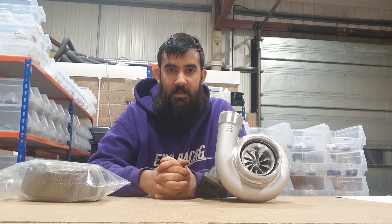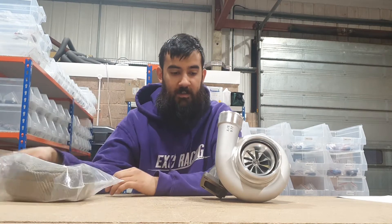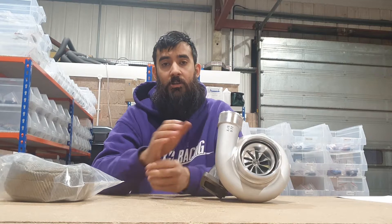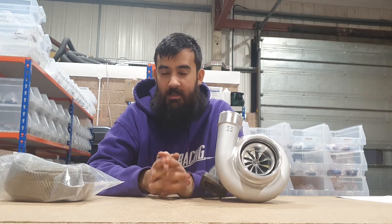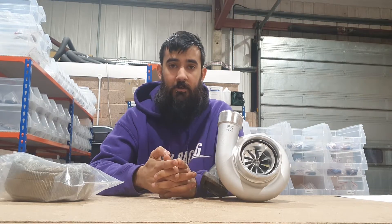Hi guys, welcome back to the channel. Today we're going to talk about turbo blankets. We're going to show you fitting in a minute on our brand new turbo, which we're going to fit to our Civic soon. We've had a lot of questions about what type of blankets there are, what do they do, how much they can reduce temperatures — so we're just going to run through quick points on each.